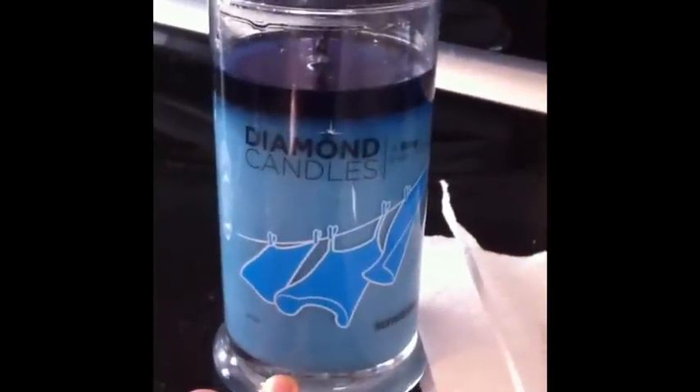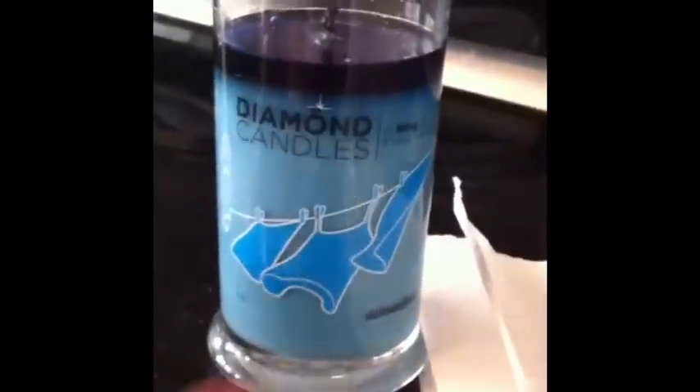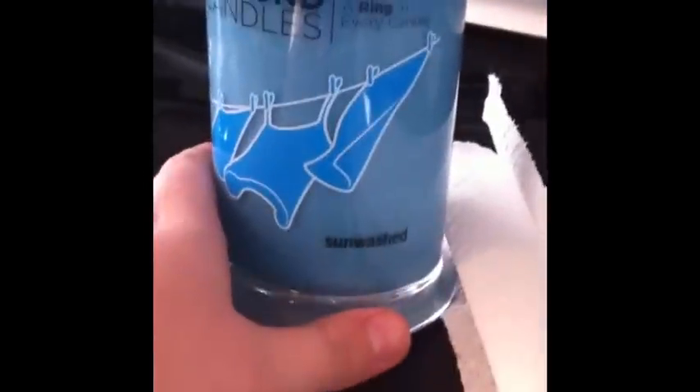Hey YouTube. So I got this in the mail the other day, and it's from Diamond Candles. I don't know if you guys know about them. Their candles are about $25, I think, and you can get different scents. This is sun washed.